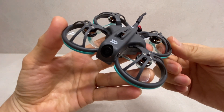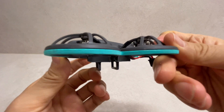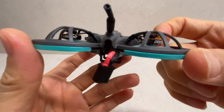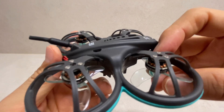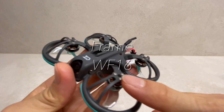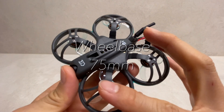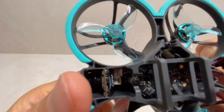드론을 한번 먼저 살펴보도록 하겠습니다. 정면, 좌측 측면, 뒤에서 봤을 때, 위에서 봤을 때, 오른쪽 측면, 밑에서 봤을 때의 모습입니다. 무게는 39.2g으로 매우 가볍고요. 프레임 같은 경우에는 WF16이고, 휠 베이스 같은 경우에는 75mm입니다. 프로펠러는 푸셔 타입이라서 뒤로 들어가 있는데요.